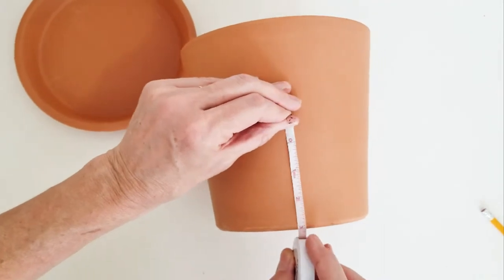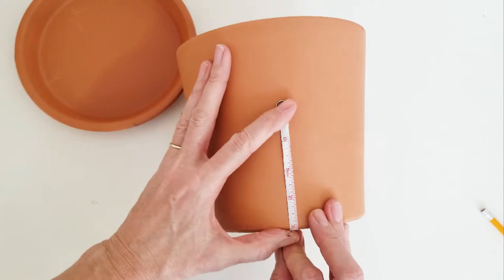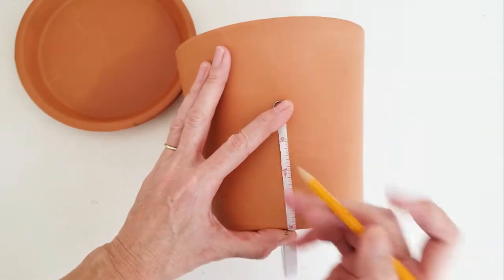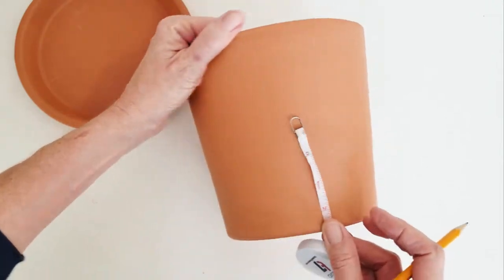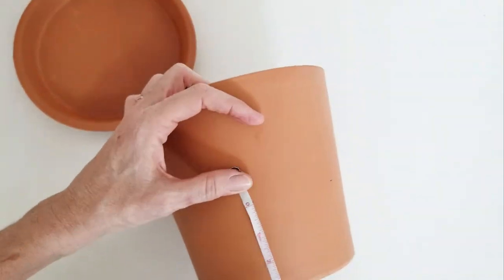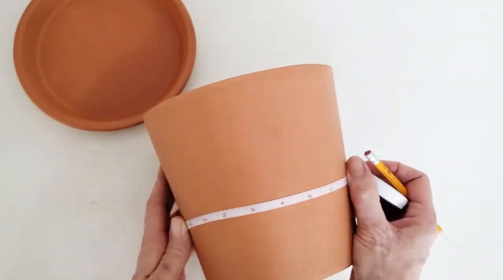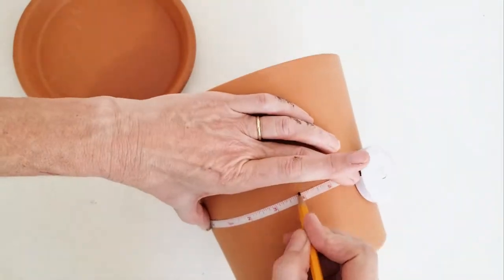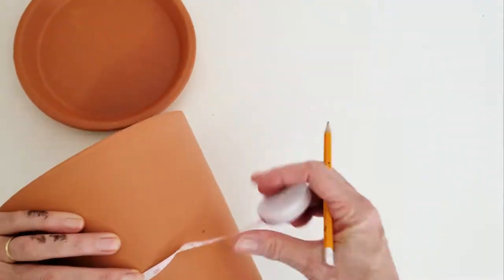Now we're going to just mark on the pot where we want our medallions to be. I made mine about three inches up from the bottom — personal preference. Mine did end up being a little on the lower end, so if you want, after you see what mine looked like, you might want yours a little higher. Then just draw the line all the way around so you know where your medallions need to be.